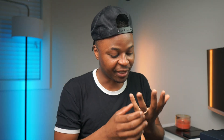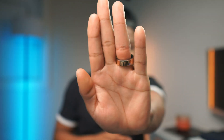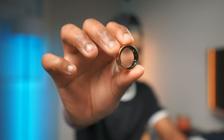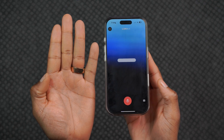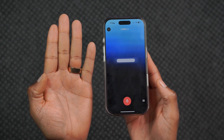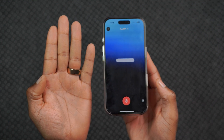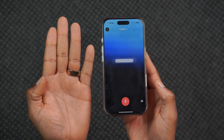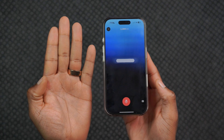I recently got a smart ring that uses AI to talk to you. Check this out. Hey Luna, can you please tell me what you can do for me? Hello, I'm here to help with anything related to health, fitness, nutrition, and wellness. Whether you want tips on exercises, nutritional advice, ways to stay motivated, or maintaining a balanced lifestyle, feel free to ask. How can I assist you today?